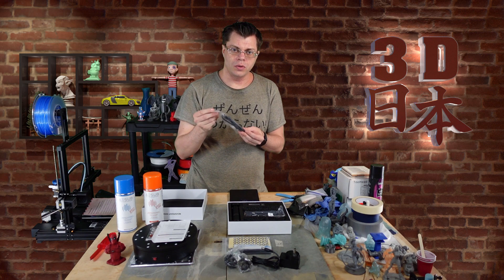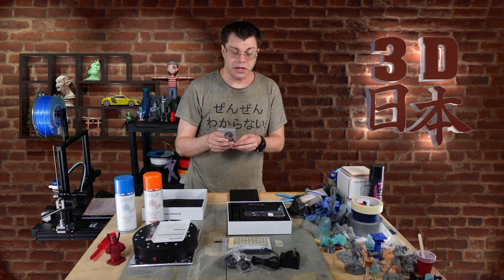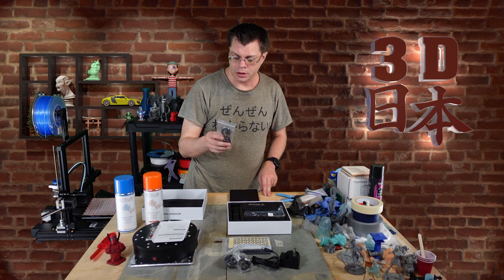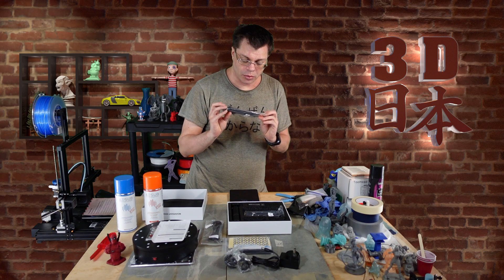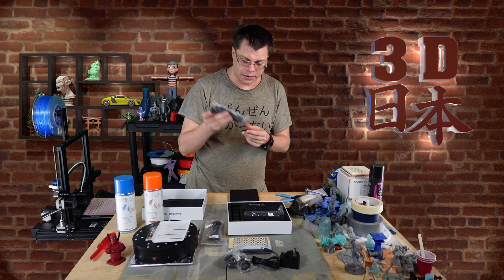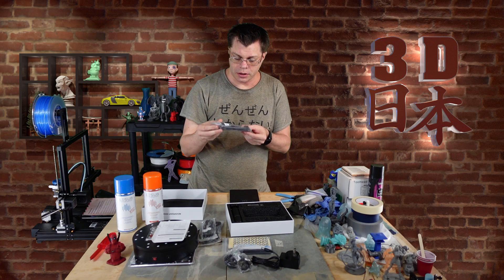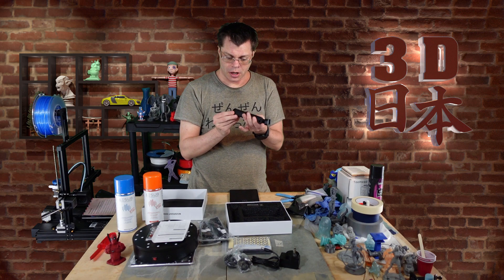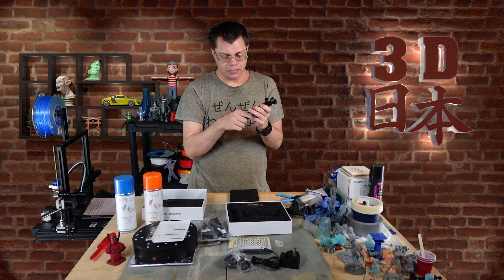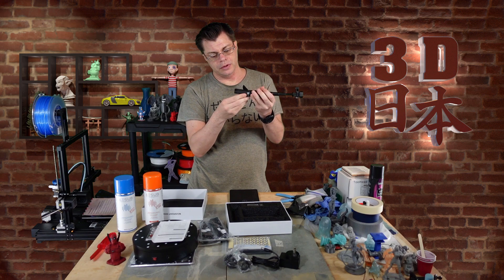We've got stickers, blue tack, and cables. There's a two-in-one mobile cable for connecting it to your phone, although that feature is not quite available yet on this one — I'm assuming it will become available and I can do a video showing that later. There's also a USB-C to Micro-B 3.0 cable — this is a proprietary cable to connect the scanner to your computer — and a USB-A 3.0 to Micro-B 3.0 cable. Then there's a tripod with a nice rubbery grip.